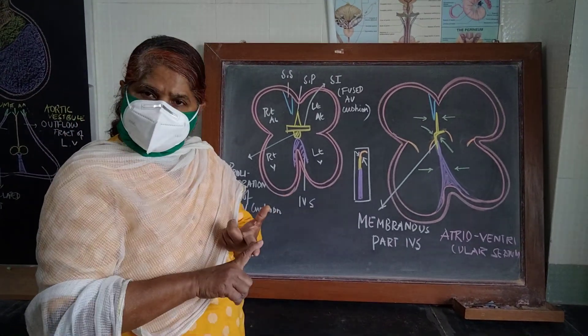The septum primum is detached from the roof and composed with the fused endocardial cushion to be termed as septum intermedium. This is septum secundum; the septum primum upper part will persist, and this is septum intermedium — that is nothing but the fused endocardial cushion. This is the formation of the interatrial septum.